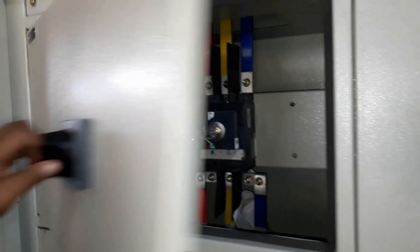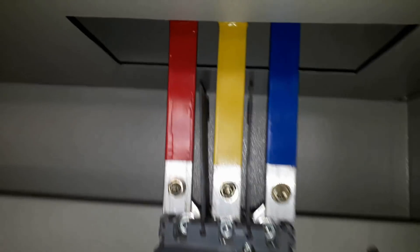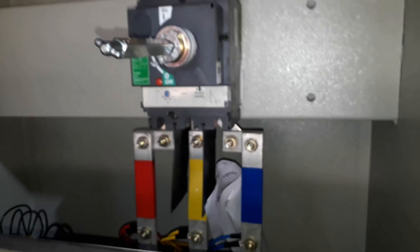The bus bar from the changeover goes to the bus bar chamber, and from the bus bar chamber it goes to the APFC panel for power factor improvement. Here you can see the main MCCB of the APFC panel coming from the bus bar chamber.